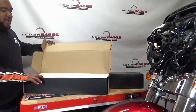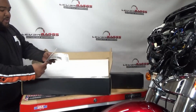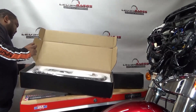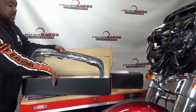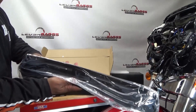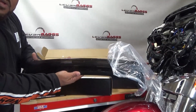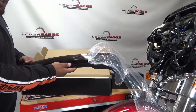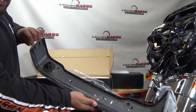The first pack is very well protected in the shipping. We've got some good old instructions here. This is the smoke one — let's get it out of the box. The smoke one has run, brake, and turn functions.